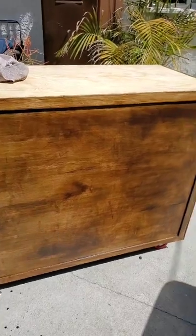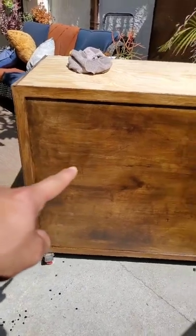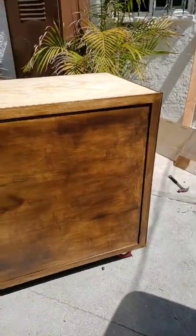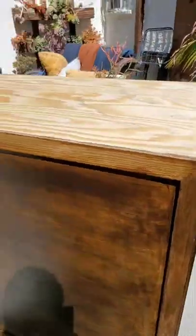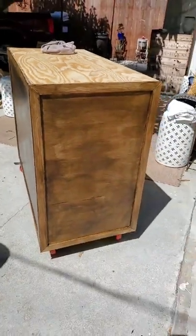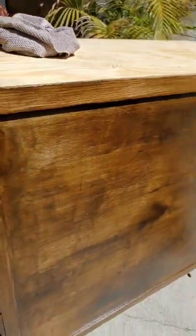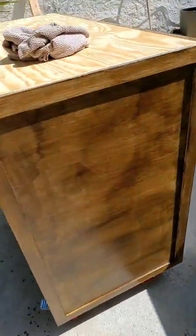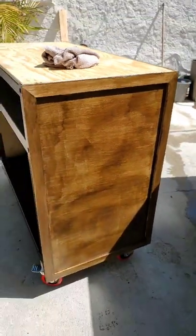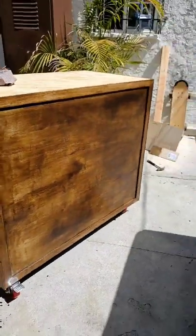This is what it looks like when it's done. This is why they tell you not to paint in direct sunlight — a lot of the spots look darker than others because it dried out way too quickly. It's very spotty, not my best work, but I'm happy with what we got.